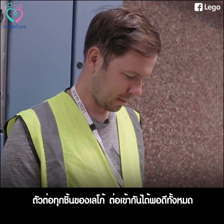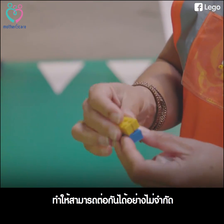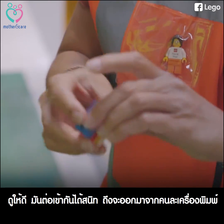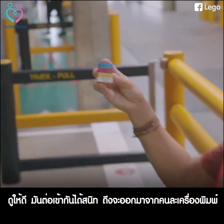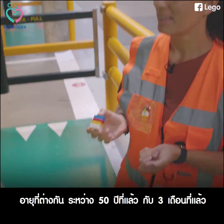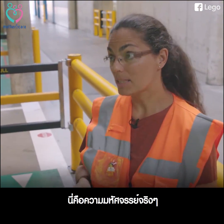Everything in the LEGO system fits together and that gives you unlimited possibility for playing. It fits perfectly together even though these were moulded 50 years ago and these were moulded 3 months ago. So that's the real magic.